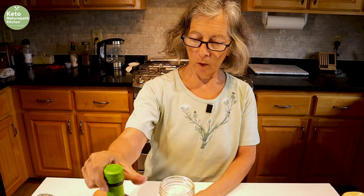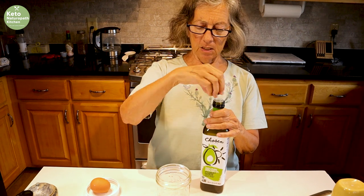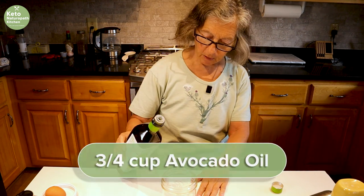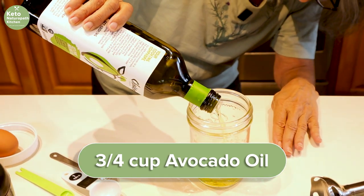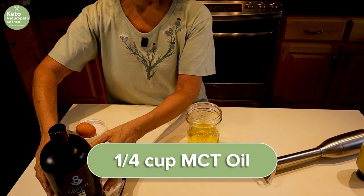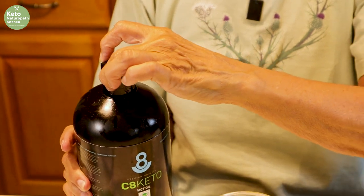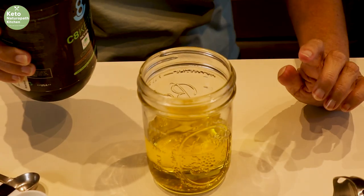I need one cup of total oil, so I'm using avocado oil. I like Chosen brand because it doesn't have an avocado taste — it's very mild and it's not going to turn the mayonnaise green. We need three-quarters of a cup of avocado oil, then a quarter of a cup of MCT or C8. This is a C8 product that we used to manufacture and sell; we no longer manufacture it but still have some left. If you don't want to use C8 or MCT oil, use one cup of avocado oil.